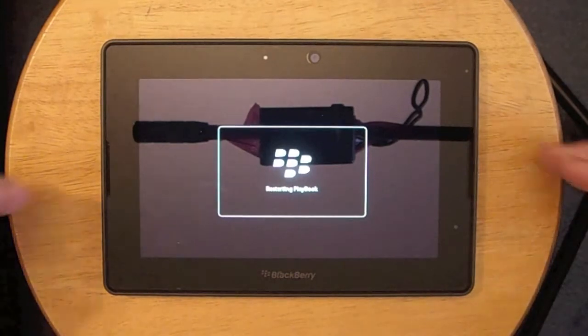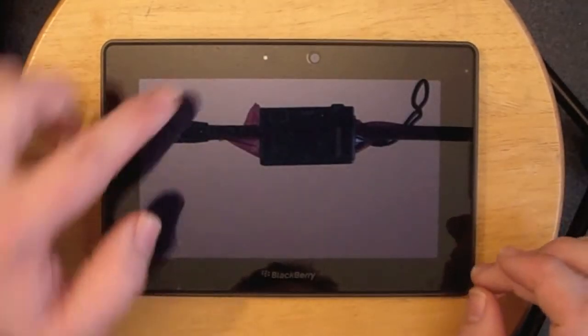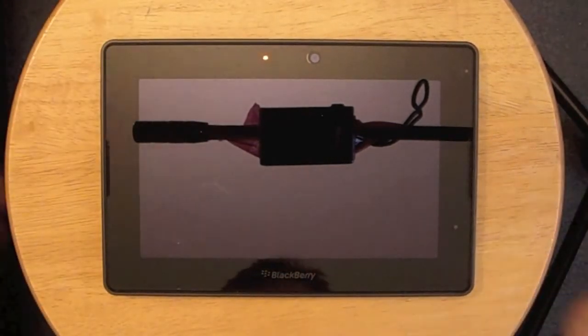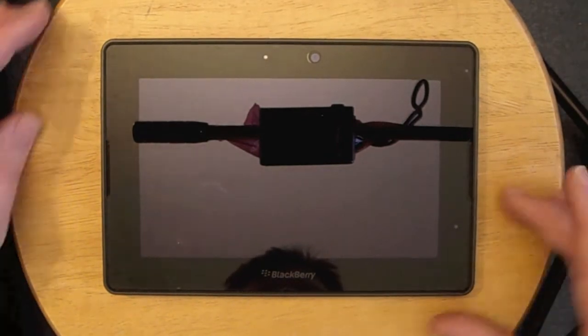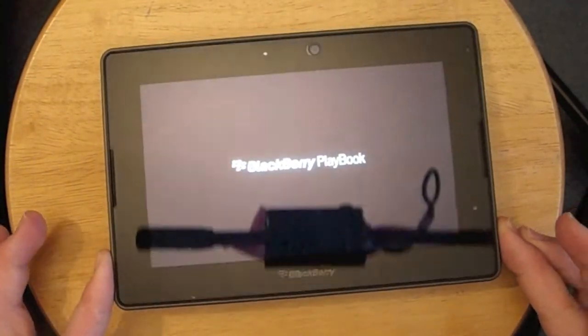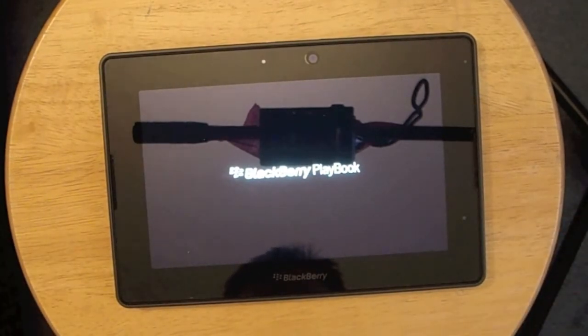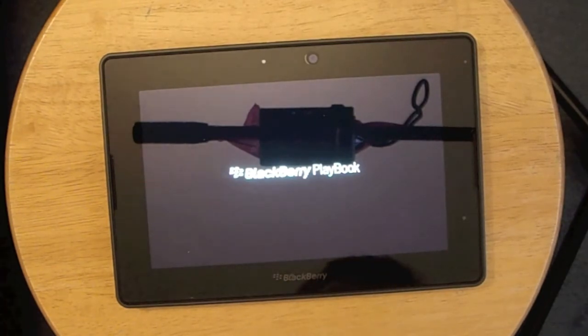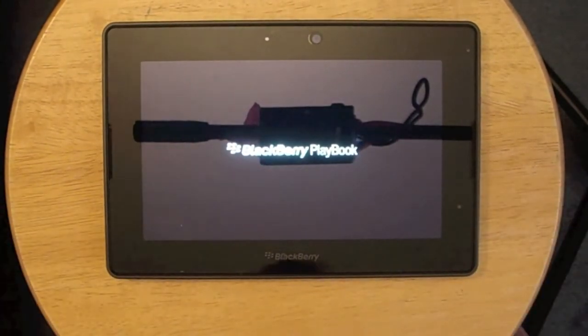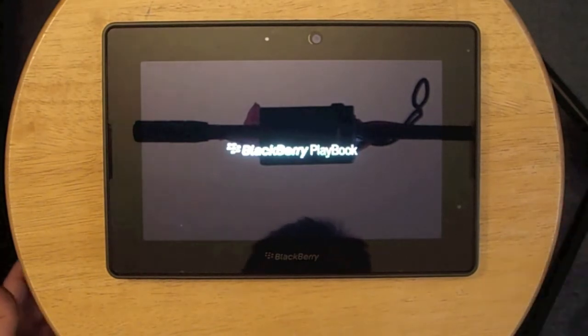I'll let you know when it's actually started to reboot. We've started right when the light goes on there — when it goes red, that means we've started our reboot process. And once again, I'm going to stress, we are not connected to a computer at all. It's a nice little BlackBerry Playbook splash screen, and in a second it gets a little bit fancier as we get closer to loading up our tablet.